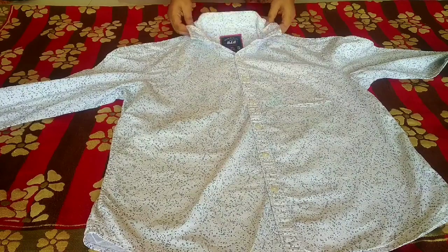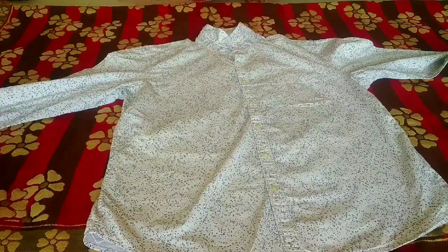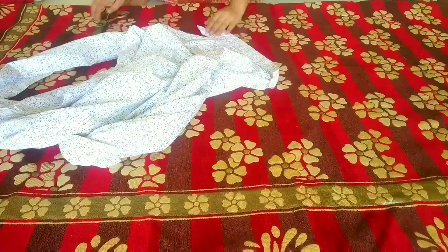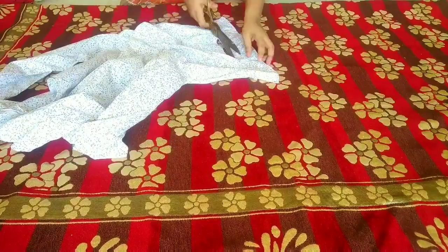Let's get started. Here I have prepared a single shirt. For this cami dress, first of all we have to remove the collar. It will be removed — after removing the collar, we will remove the collar band.